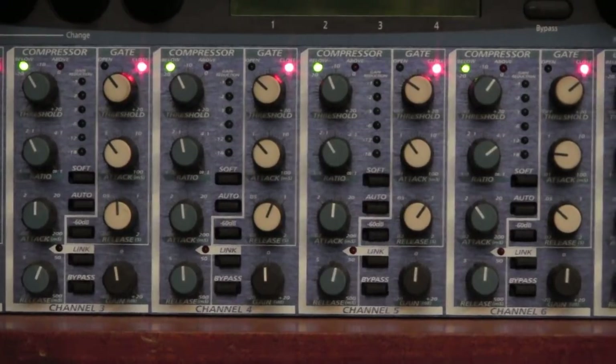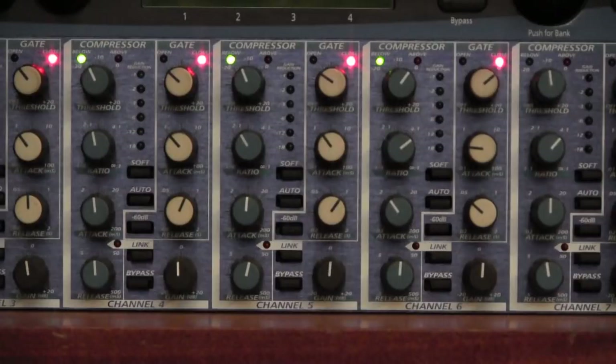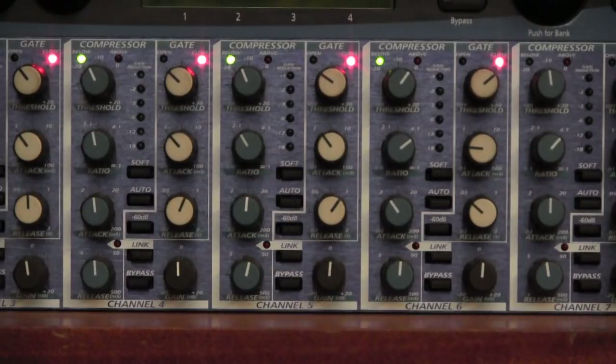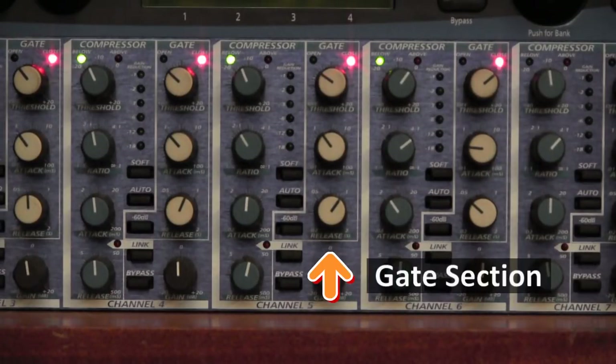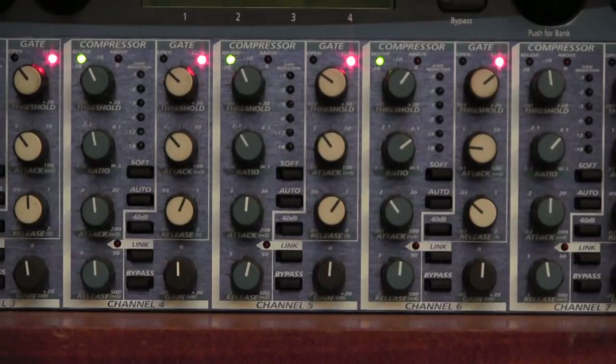Each channel is identical and divided into two sections. There are four blue knobs which together comprise the compressor section, three white knobs which together comprise the gate section, and a black gain knob which generally is left at 12 o'clock.